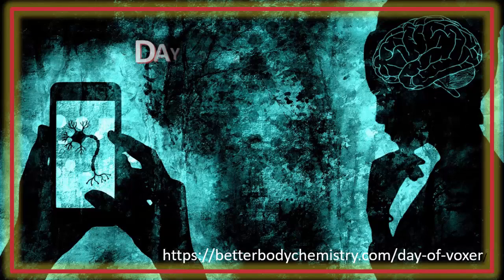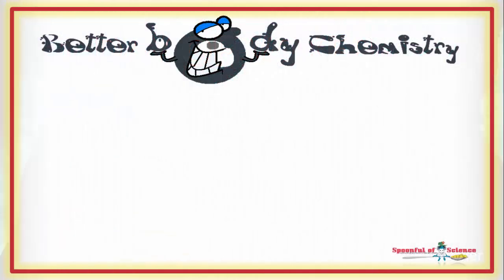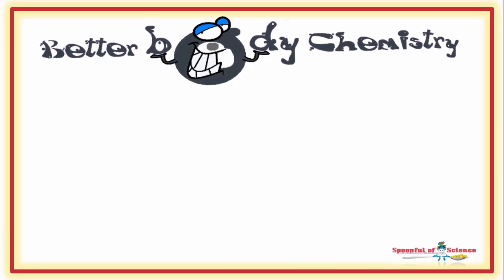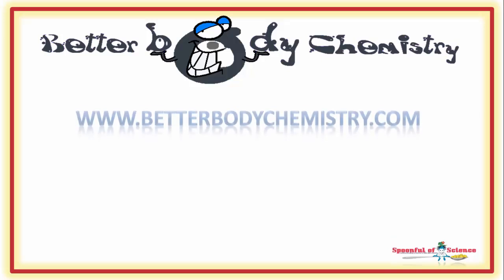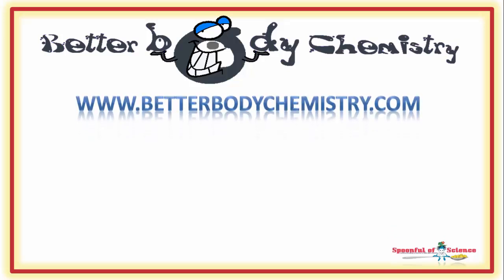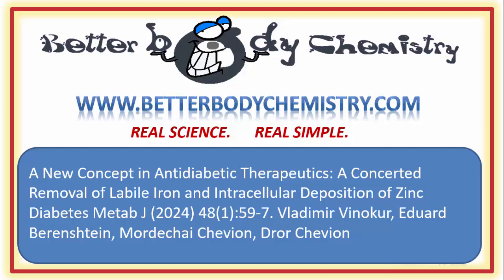Need a little help figuring things out? Let's talk. There are tons of resources on the Better Body Chemistry blog that will help you get started on your journey to creating better body chemistry and better health. The advice is simple to follow and based on real science, not hype. Here is the Zygecid journal article if you want to study up on the topic. If you enjoyed the video, please like, share and comment. Thank you for watching and I will see you next time.